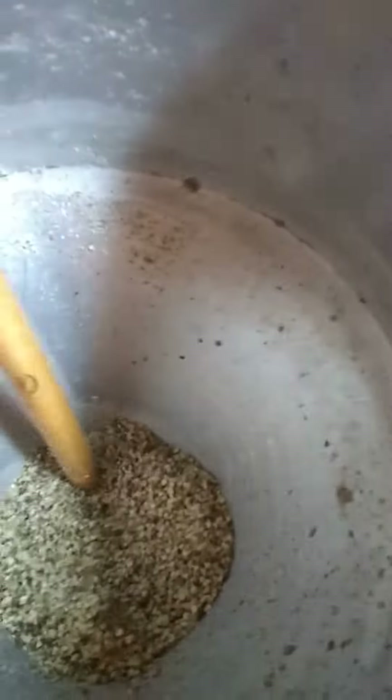So you gotta always be on the lookout for bridging. What we were doing earlier is just jamming it in there with a stick, but it's better to just slowly pour as openings are made in the material.